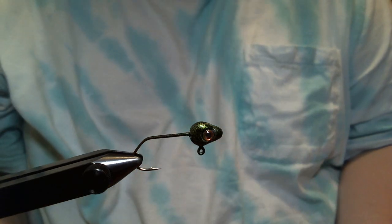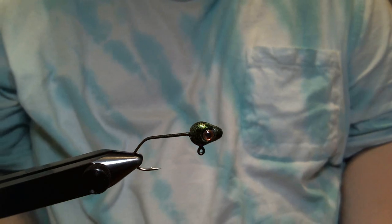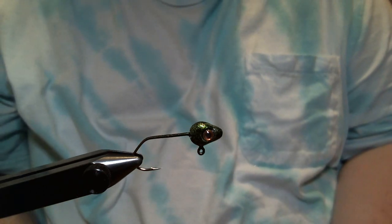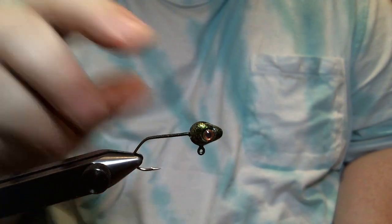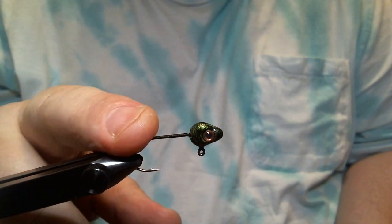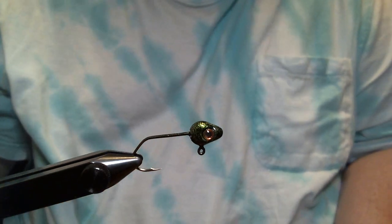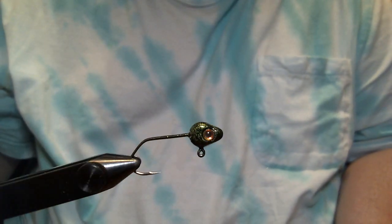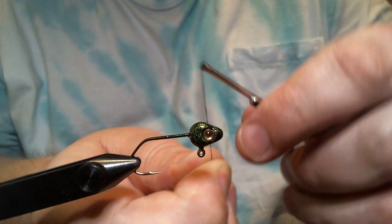Hey everyone, what we're gonna do today is a crappie jig I call the green dream. In the vise we have a 1/16th ounce minnow head painted watermelon pepper, and the head is on a size 4 Eagle Claw little nasty sickle style hook. We're gonna get started here with some 140 denier black flat wax nylon thread.